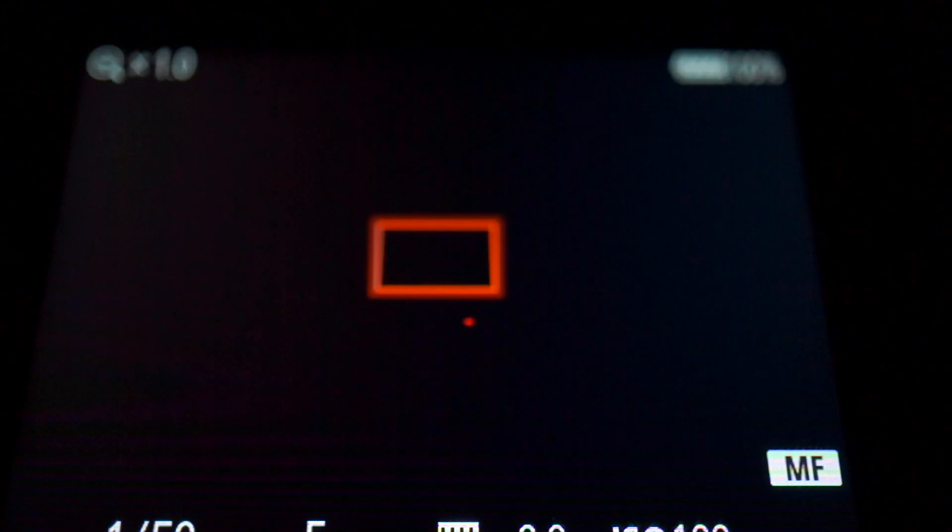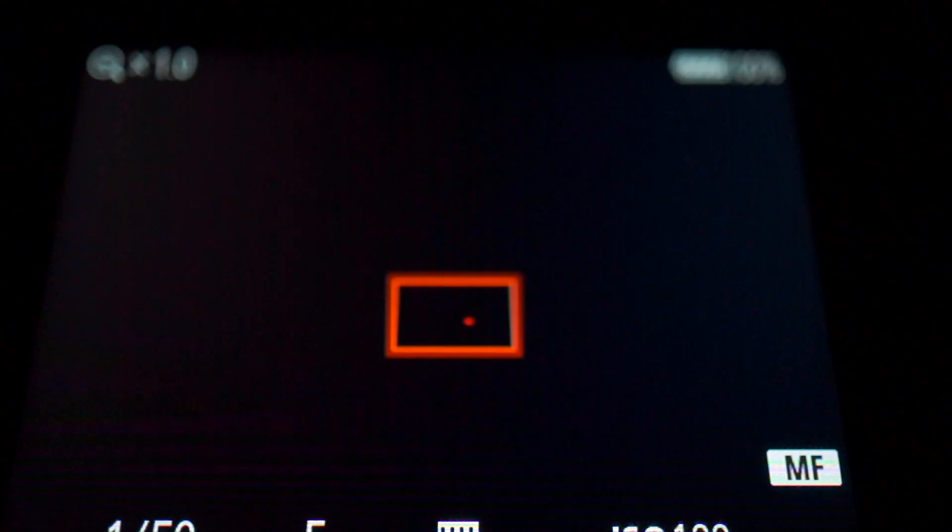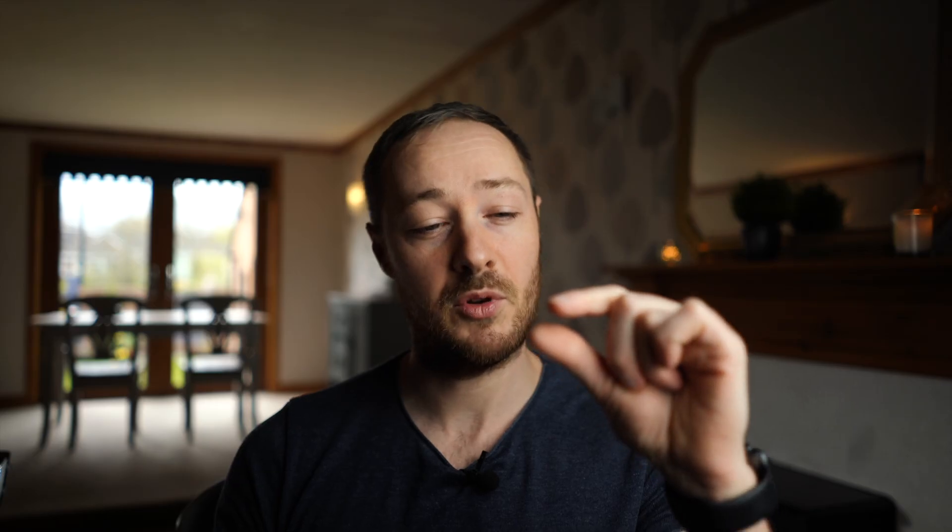Next, make sure you turn off autofocus on the camera — you don't want the camera hunting for focus while you're taking the shot. To find focus, you can set the lens to infinity, or use live view on DSLRs, or punch in on the brightest star you can find in the sky and adjust your focus so it's as sharp as possible — just a tiny dot.